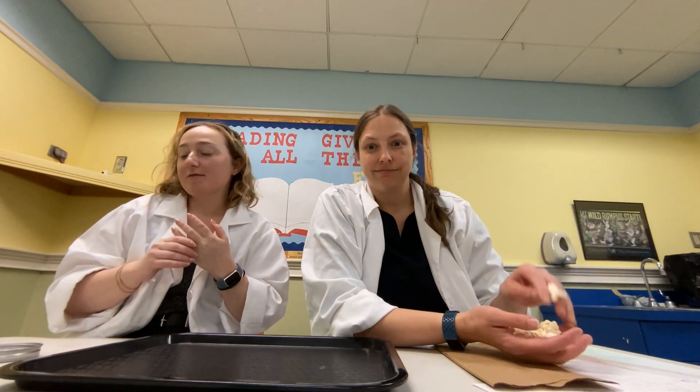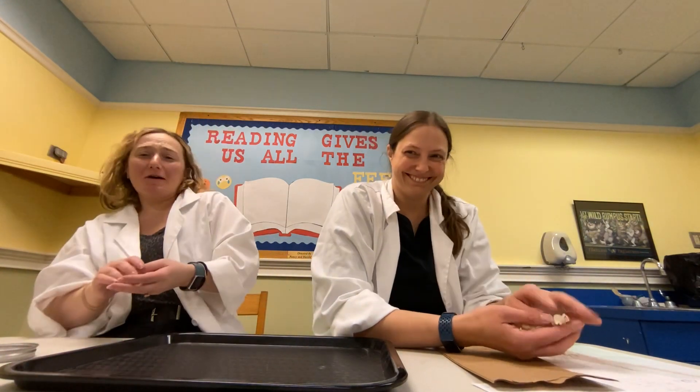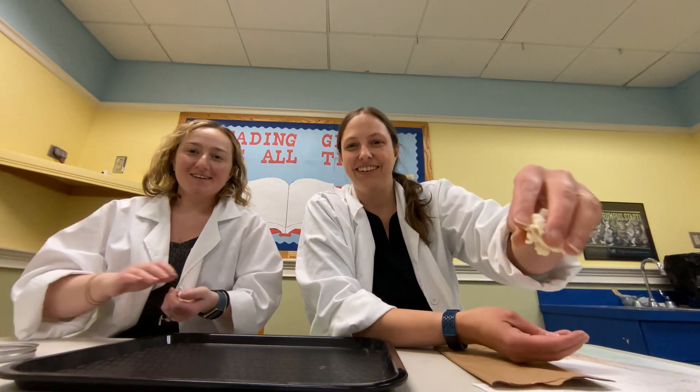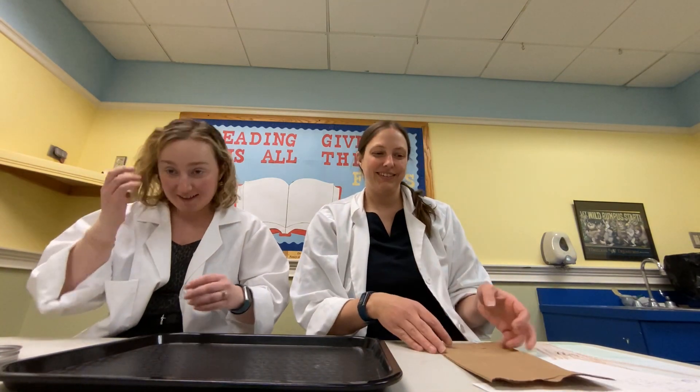Hey everybody, hello! Welcome back to Steam Saturday on this rainy-ish weekend — it's gross out right now while we're filming. We're playing with popcorn today, don't get it in the experiment!